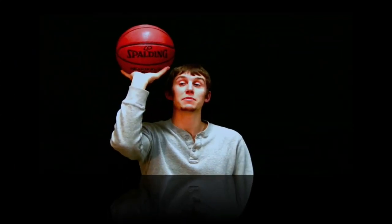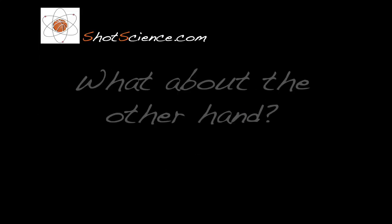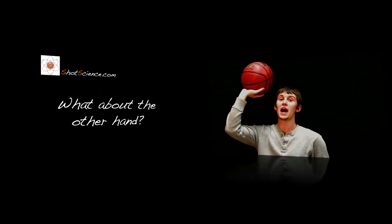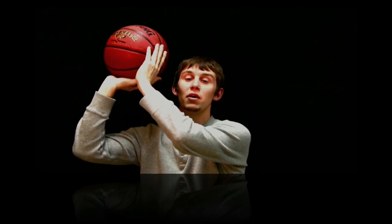Remember, the ball should be kept in front of the shooting eye and not in front of the shooting shoulder. The guide hand should be lightly touching the side of the ball just to help stabilize the ball in the shooting hand.